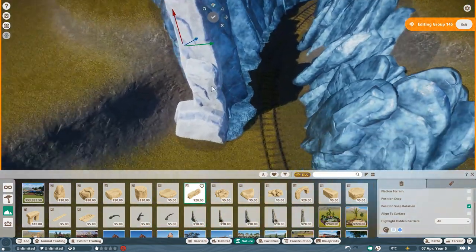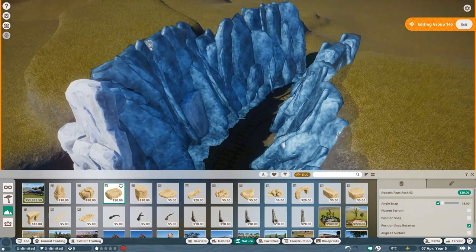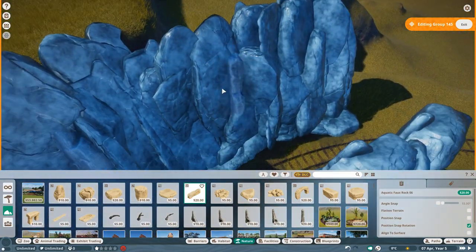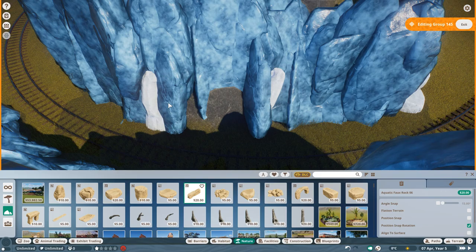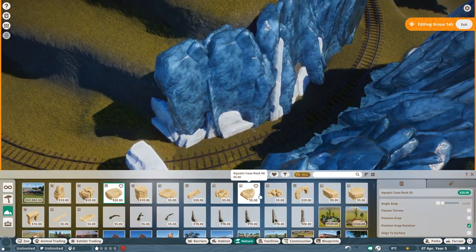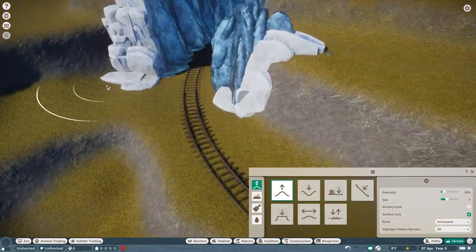Before we do that, I want to show you something special - I am very proud of this. I actually wanted to do a tunnel over here, but then I figured - no, we are doing something else. We are doing kind of an ice canyon, so to say. It's actually like a little canyon, and I was figuring this could actually look stunning if we use the ice finally. If not in this map, where should I do it?